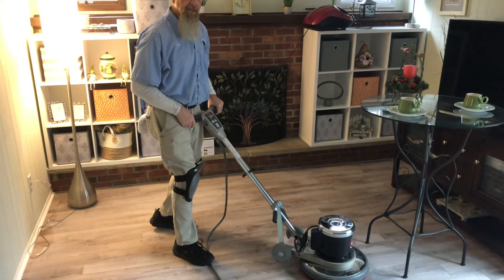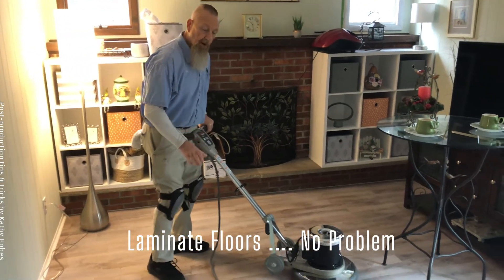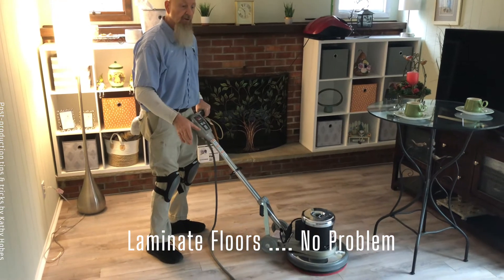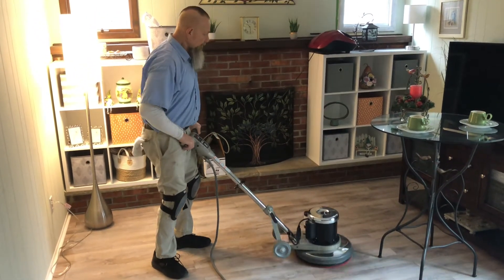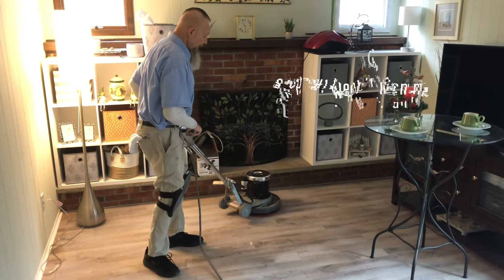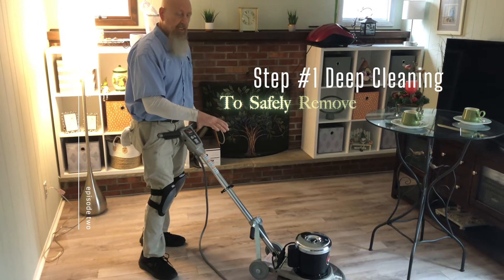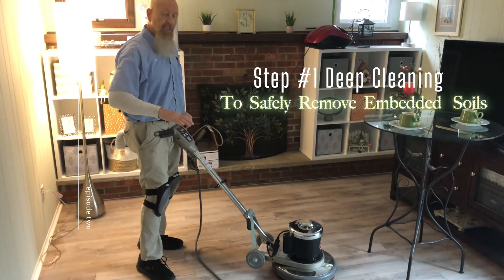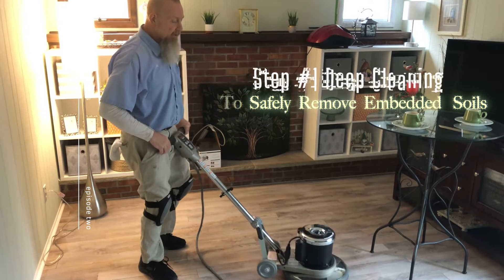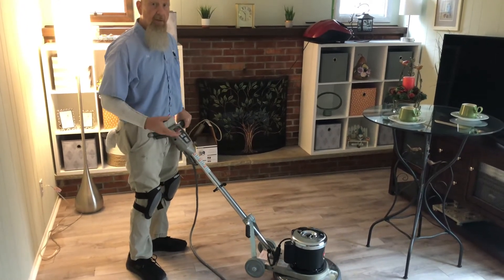What we were cleaning today is just a laminate floor which had some problematic areas in front of the sofa. They had an area of oil in the middle of the room, so we just had to deep clean it with a special cleaner to break up all that soil and remove it safely, because again, this is a laminate floor.